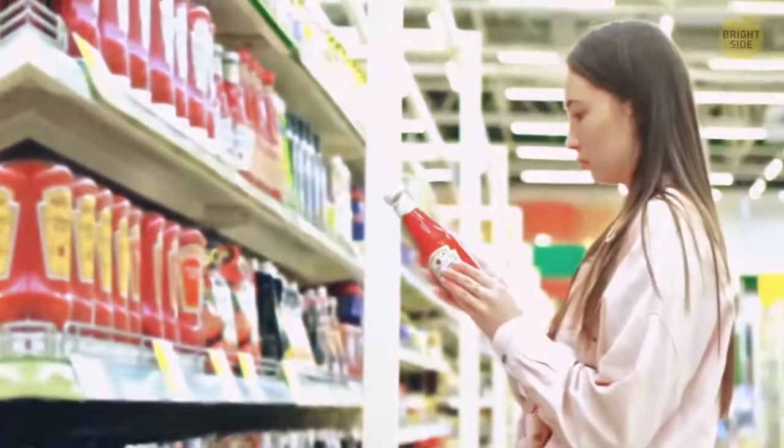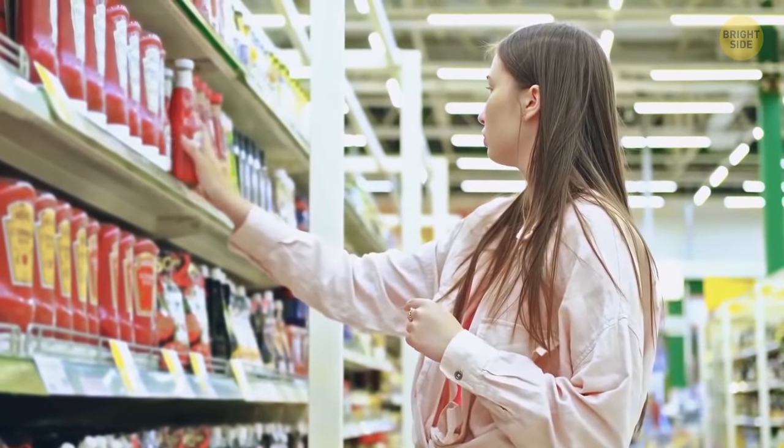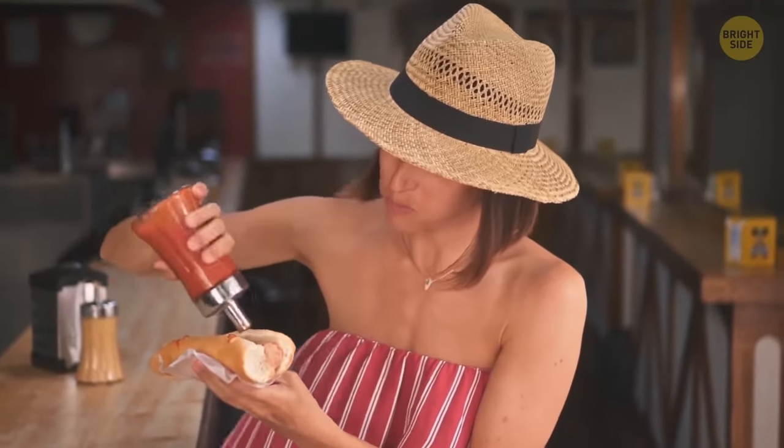You keep banging the bottom of a glass ketchup jar but nothing's coming out. Here's a little tip — turn your ketchup bottle at an angle and tap on the middle of the neck.